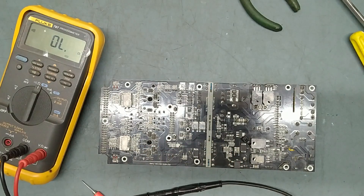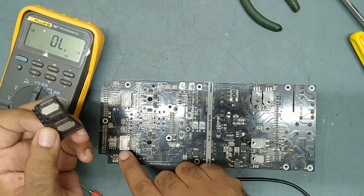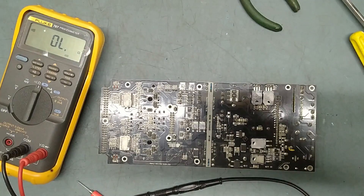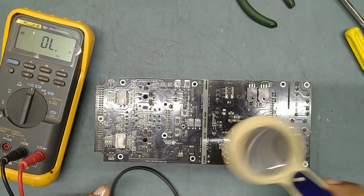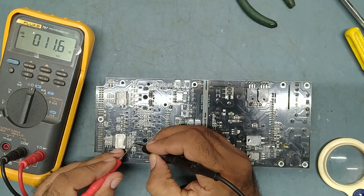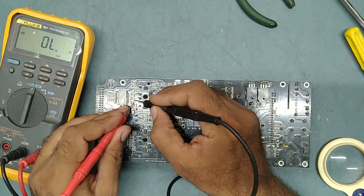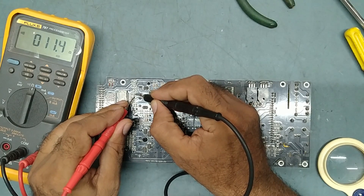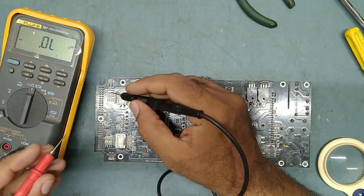We'll replace this IC with a new one. I got the new IC — same number IC. We'll desolder the defective IC and fix the new one. Also, there are some resistors here — 10-ohm resistors. They are good. We'll check the diodes also — there are two diodes here and two diodes here.